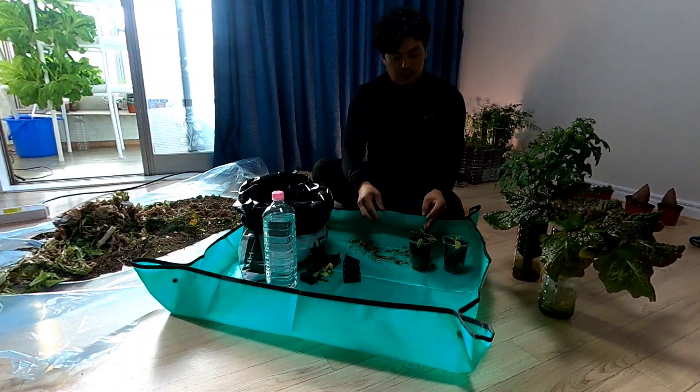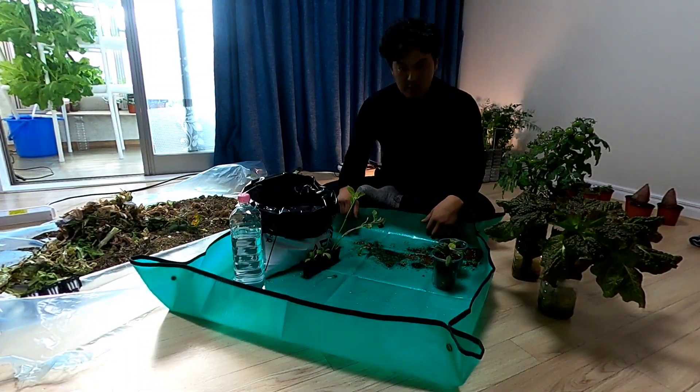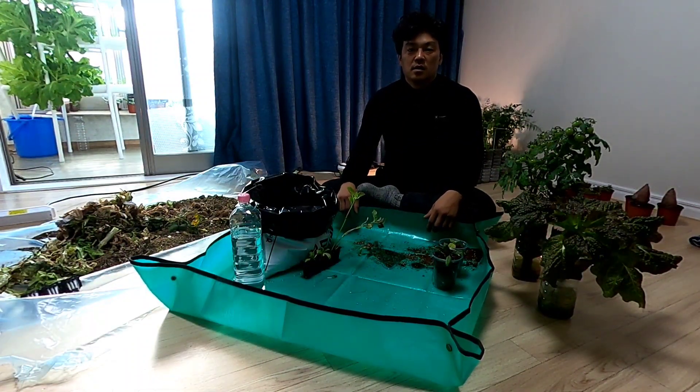Okay, let's go. Hello, my name is 장원농장TV. Today,